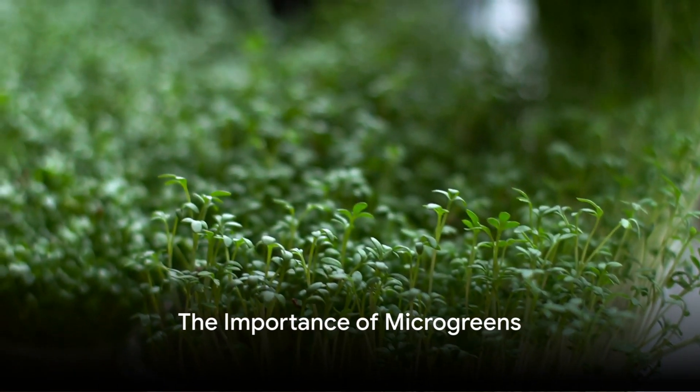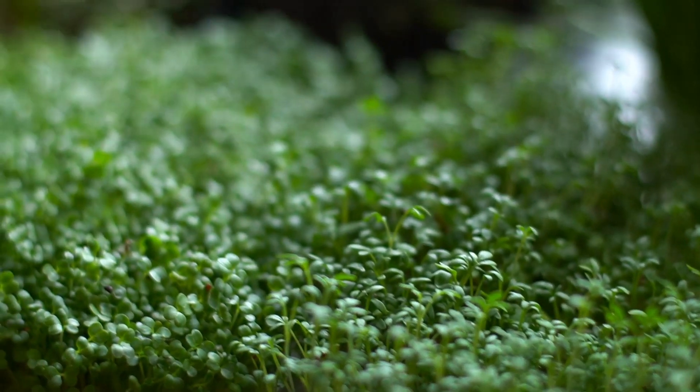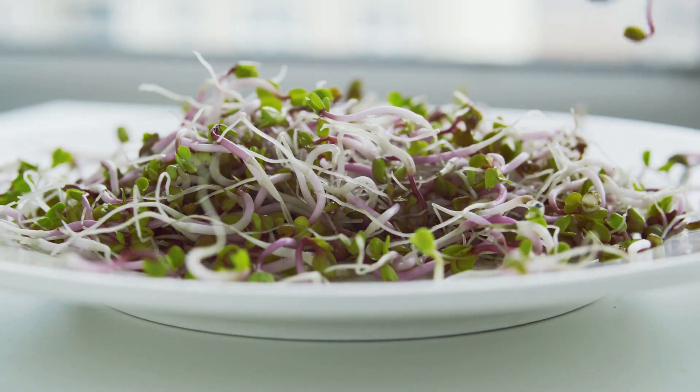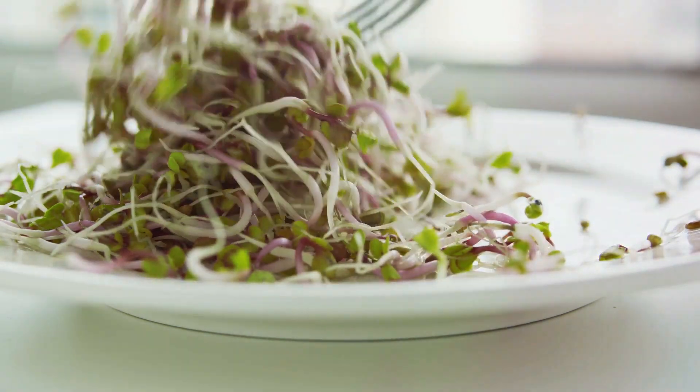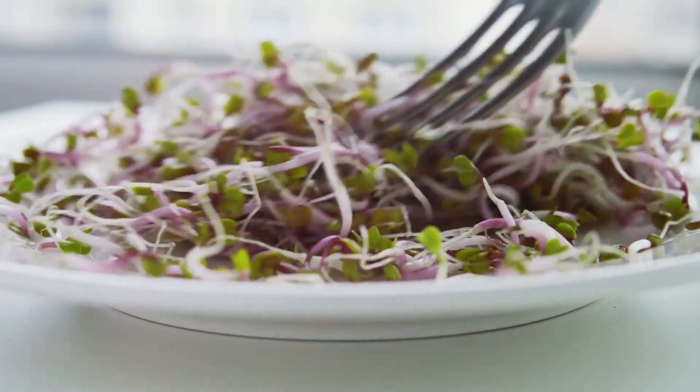Have you ever pondered the significance of microgreens in our diet? These tiny, delicate plants are more than just a garnish on your plate. They pack a nutritional punch well beyond their size. Bursting with vitamins, minerals and antioxidants, microgreens are indeed nature's little powerhouses.